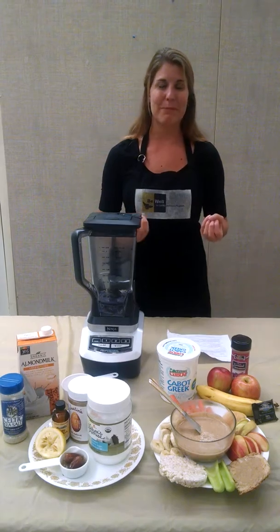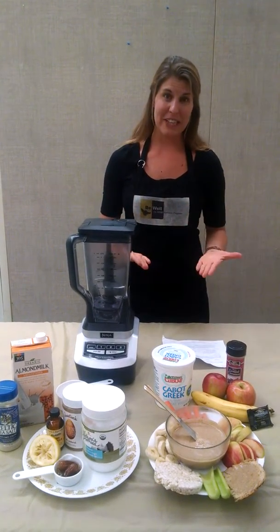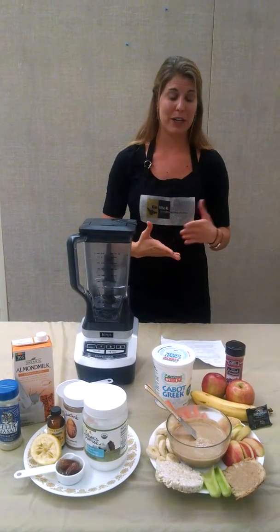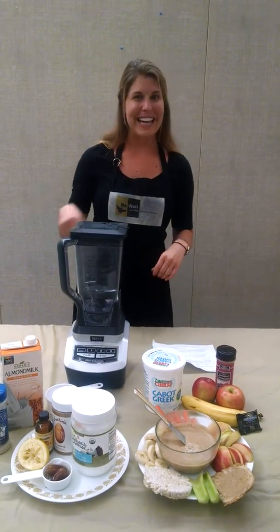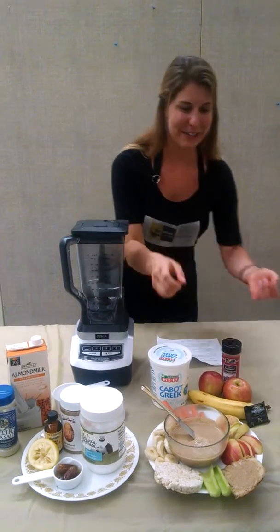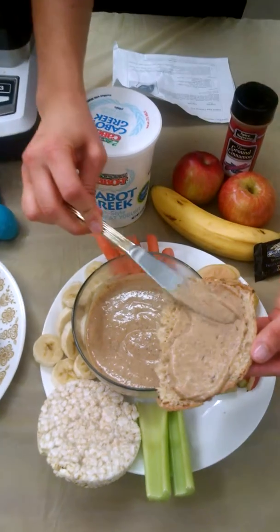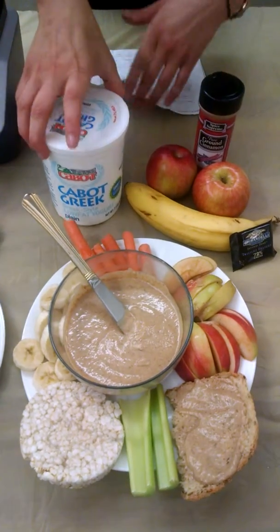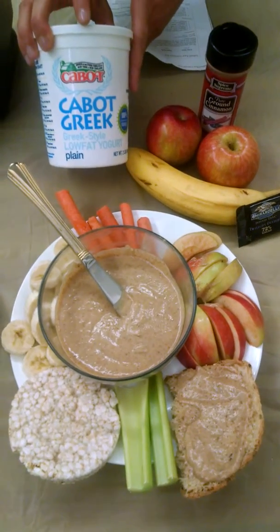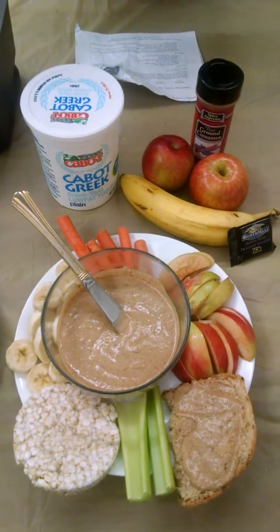There are so many things you can do with this dip. You can dip fruit in it, you can do carrots and make it almost like a little carrot cake bite. You can spread it onto a piece of whole grain bread for a breakfast or for your kid's breakfast. Maybe have an egg on the side or a little bit of plain Greek yogurt for some protein. You could even mix it into the yogurt or put it with bananas.